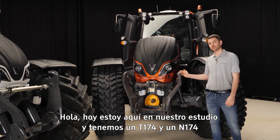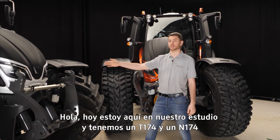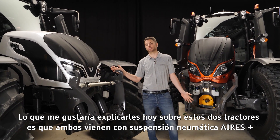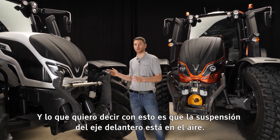Hello, today I'm here in our studio and we have a T174 as well as a N174. What I'd like to explain to you today about these two tractors is that they both come with Aeros Plus suspension. What I mean by that is that the front axle suspension is on air.